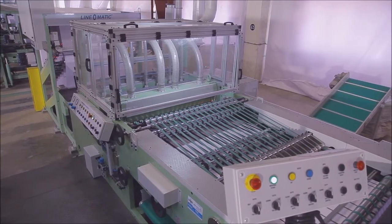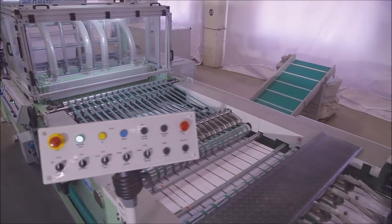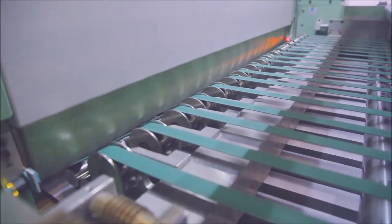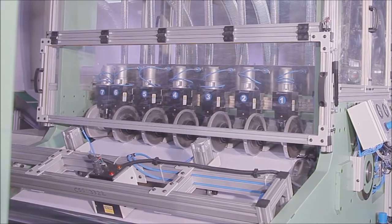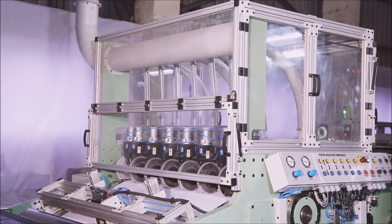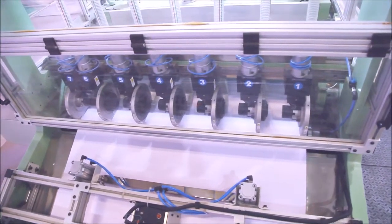The chopping unit of the Linomatic Cut-Size Sheeter is a heavy-duty rotary cutting and sheeting unit fitted with a synchro cutting system having top and bottom tungsten carbide tip. The machine is also equipped with a pneumatic web clamp system to clamp the paper if it tears, which saves the time of repassing the paper.